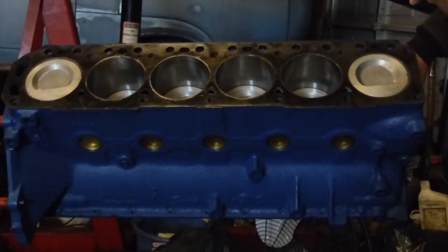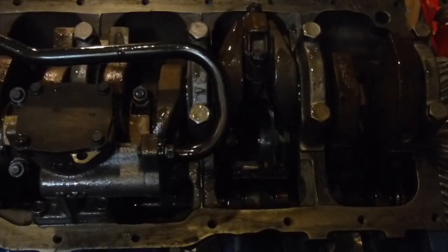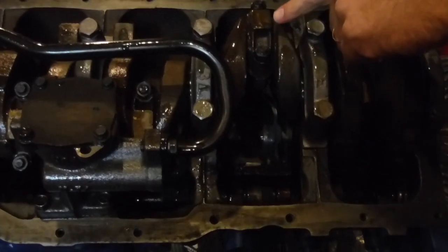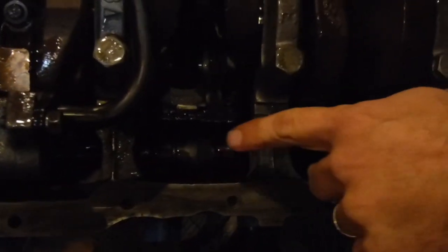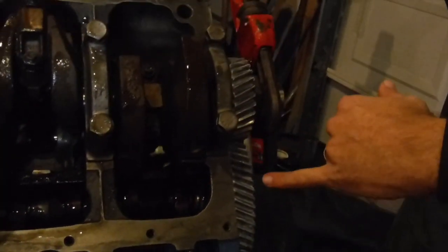Now I'm going to flip the engine over. Underneath the engine you can see the crank, the main caps, the connecting rods — all this stuff's already been torqued to spec. The camshaft's down in here. You see these gears — this is what turns your camshaft off the crank.